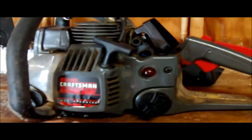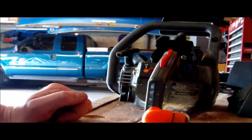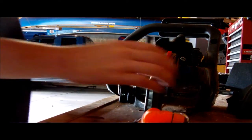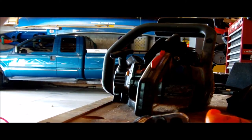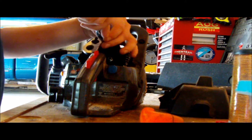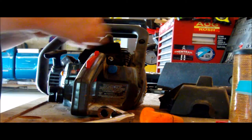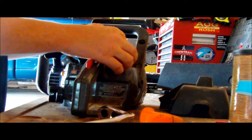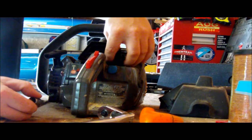Today I'm working on my old Craftsman chainsaw — 2.2 cubic inch, 16 inch bar. The problem is it only seems to run when it is at an angle, tipped to the right. I believe the issue is with the fuel lines. I replaced them a few years ago, right after my wife bought me that Stihl saw that I did a video on just the other day. It only wants to run properly when it is tilted over to the right.